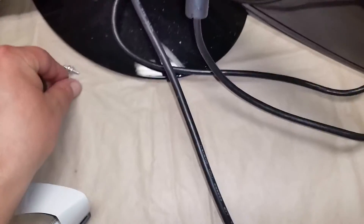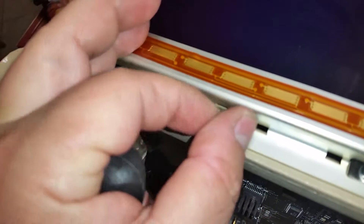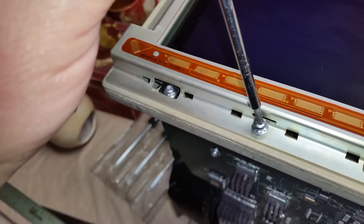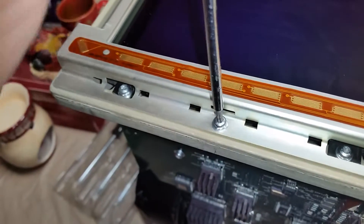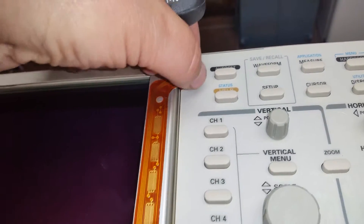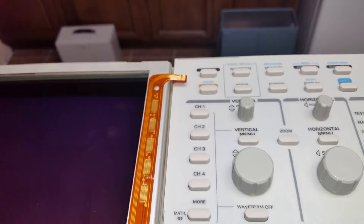I've got my pile of screws over here so I'll grab another one. Let's get this one in. And like I said, I'm going to leave them a little bit loose. I'm going to go ahead and lift the panel back up and set this down in there again. I need two hands for that so I've got to pause it.